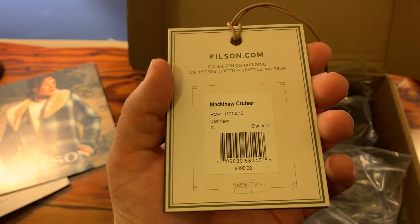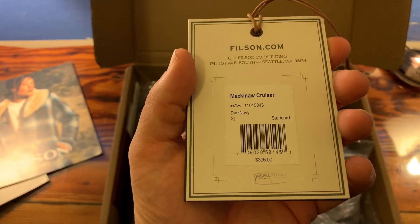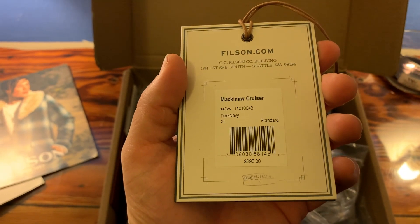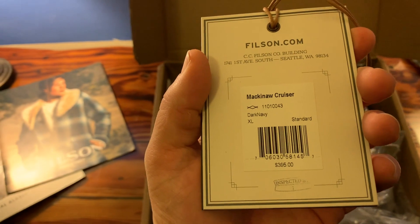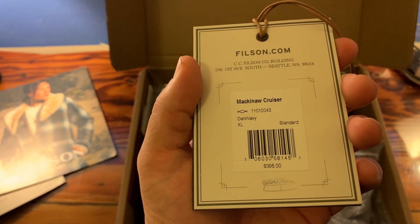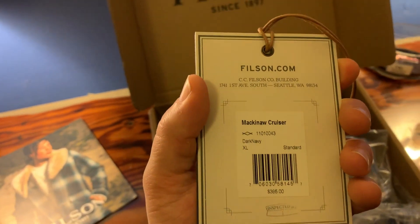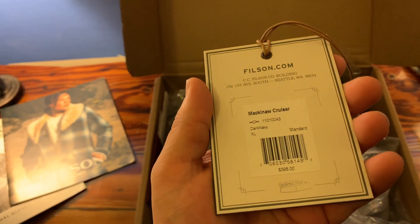I got the extra large. An important thing to know — I'm 5'10", 238 pounds. I am very happy that I bought the extra large. I could have bought the large and I think I would have fit comfortably and fine in the large, but with the extra large I can add a whole bunch of layers if I want to.